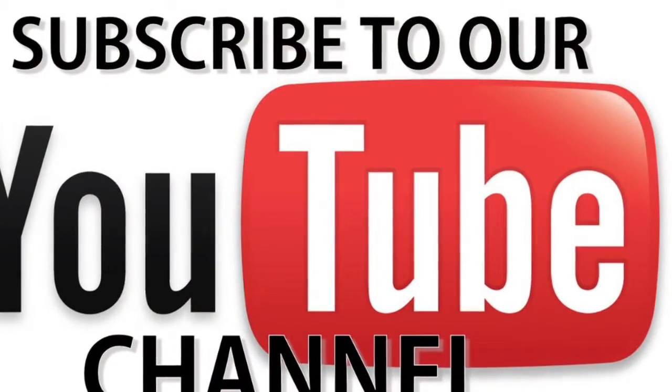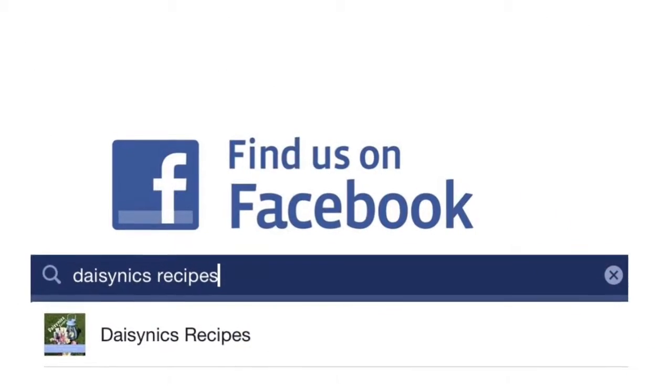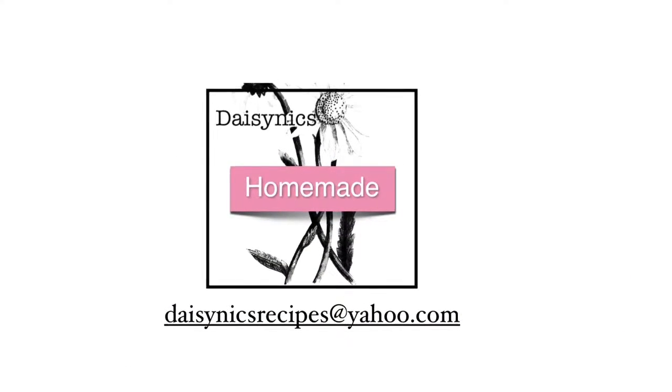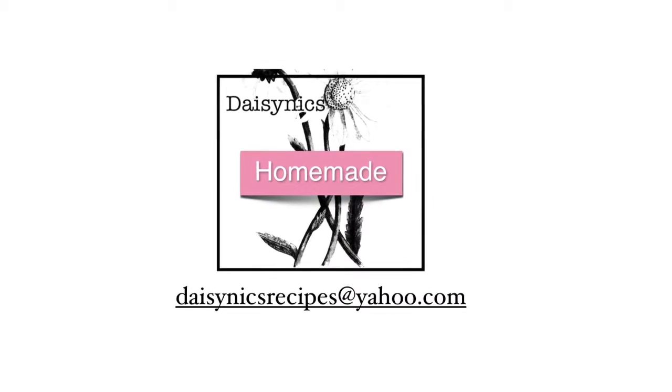Please subscribe to my YouTube channel for more DIY videos. I'm also on Facebook, so just type in Daisy Nix Recipes. And if you have any enquiries or any questions, please email me at the address on screen. Thanks for watching.